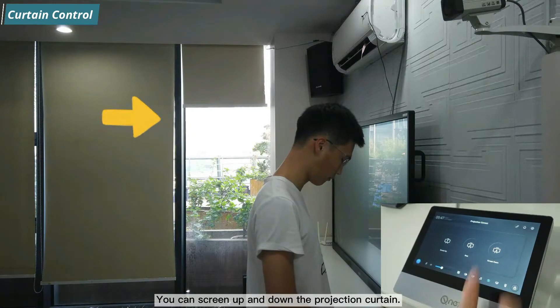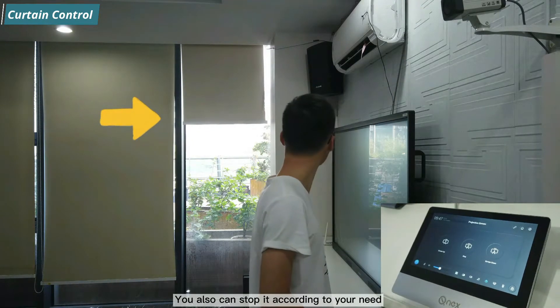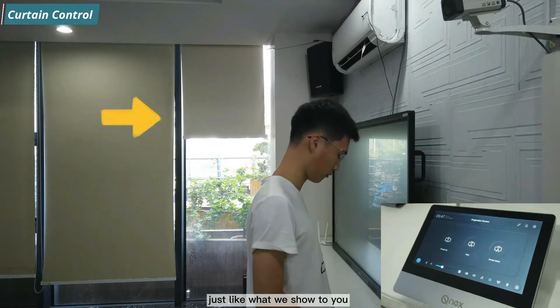You can scroll the projection curtain up and down, and stop it at any position according to your needs.